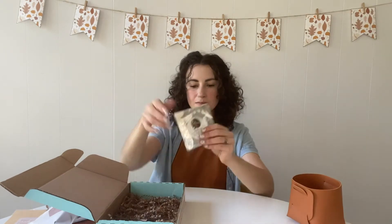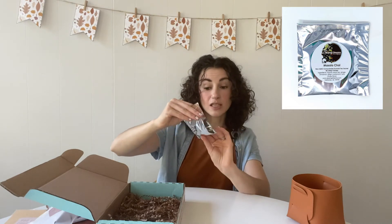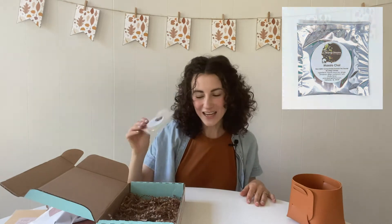Our treat this month is this masala chai tea from Sipping Streams tea company. Their tea bags can actually be used up to four times so you can reuse them and you'll still get that same nice strong chai taste.